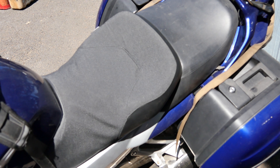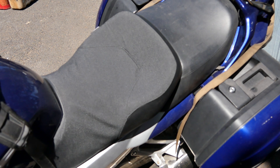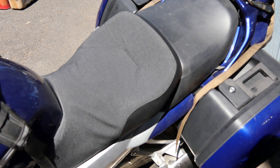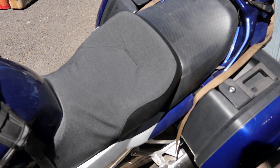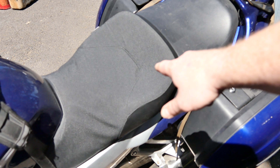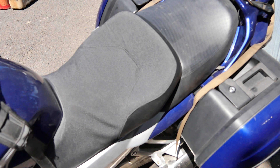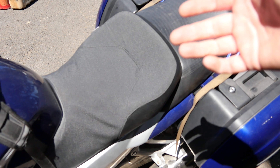I currently don't have an air compressor here at the house, but I'm hoping some of these wrinkles will smooth out. There are a lot of contours to the FJR seat compared to the KLR, so that was a bit of an issue. It's real thin up near the tank area, so you've got to be careful you don't have any staples poking through.